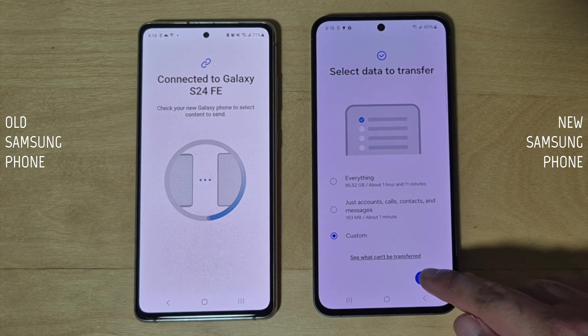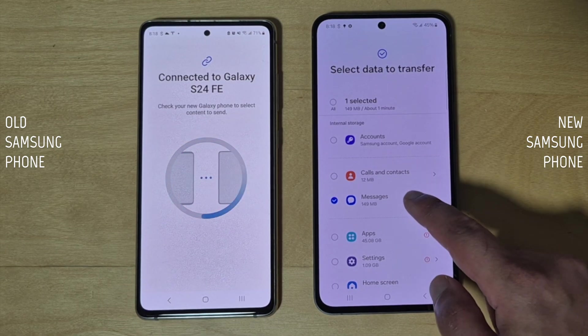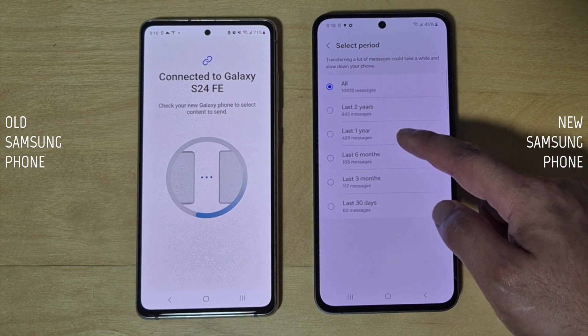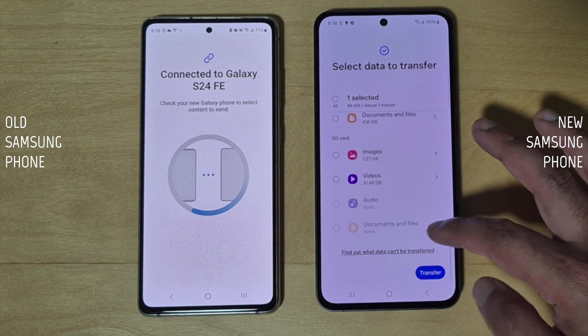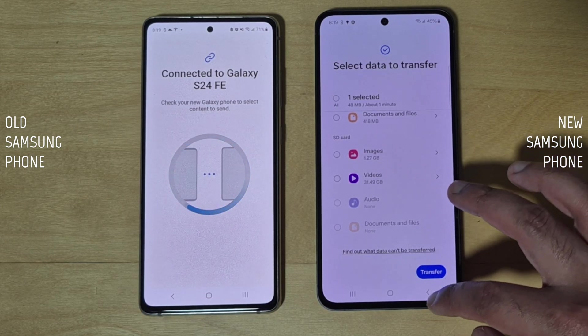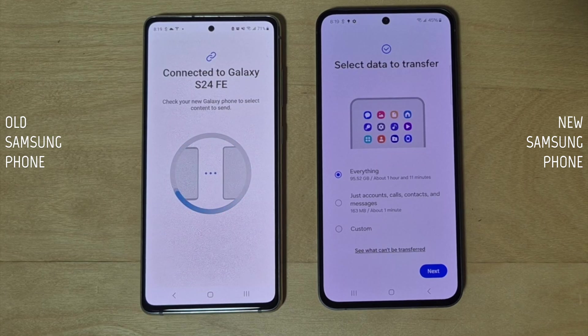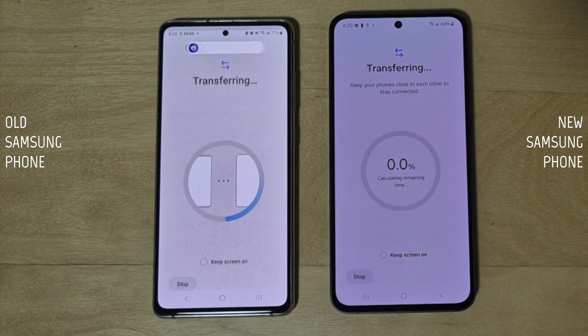It's the quickest way to get started with your new phone. Three: Custom transfer — with this option you can customize your transfer. Tap 'Next' and you'll see a list of everything you can transfer. For example, with messages you can choose how far back you want to transfer. This is the best option if you want to declutter. Once you've selected what you want, scroll down and tap the transfer button.